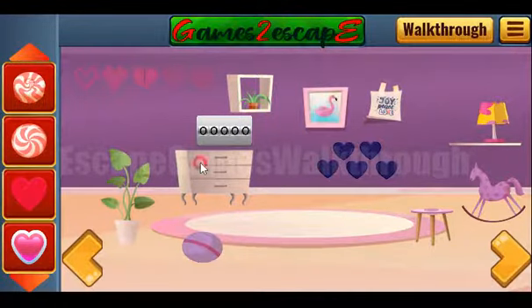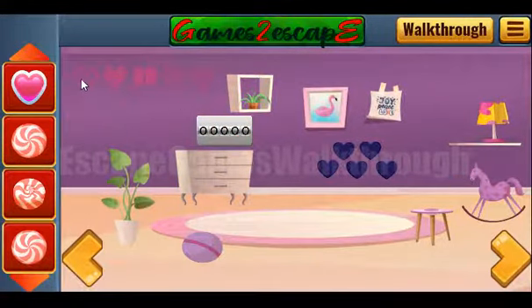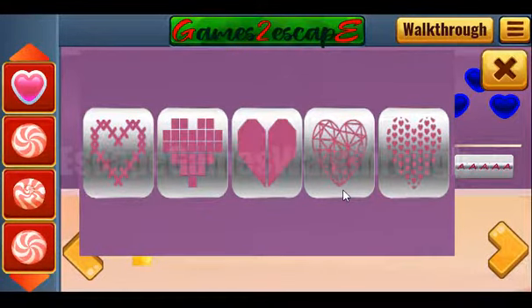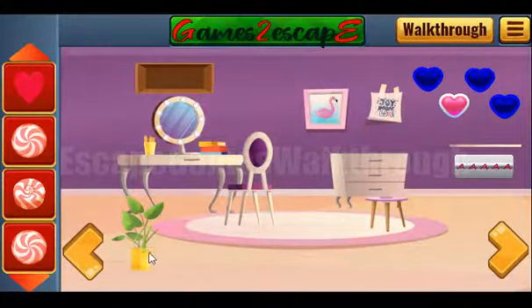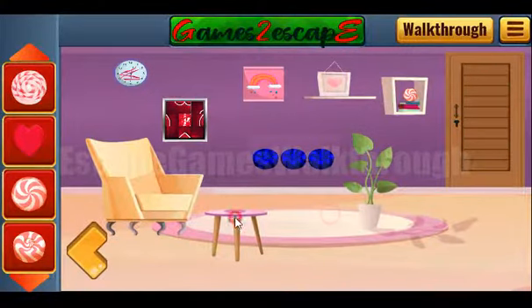A ball, pictures, lamp and horse — what else? Here we can see five different shaped hearts, and we need to repeat the pattern like that. So we've got one more heart. Okay, let's place the items on their places and go a little further.